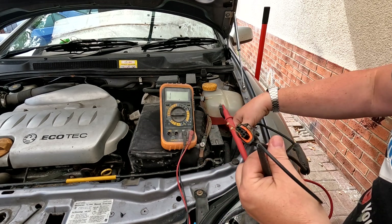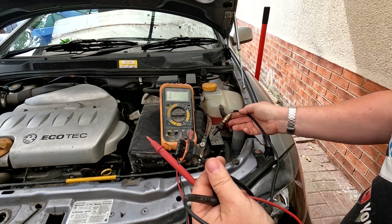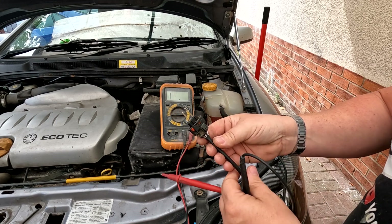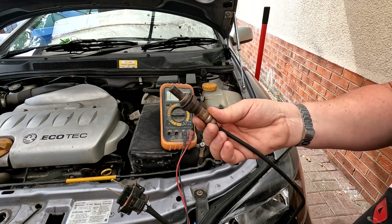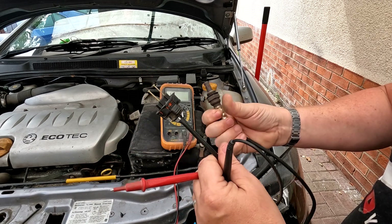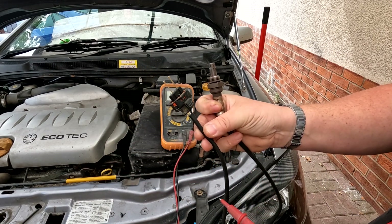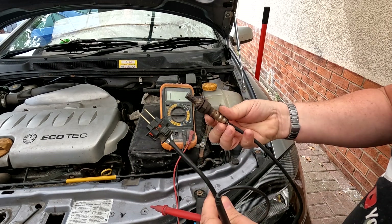5.5 ohms means those two cables are completing the circuit, so the heater circuit on that sensor should be okay. The other two cables - one will be a ground and the other will be a signal cable. What the sensor actually does is, when it gets hot, it generates its own voltage. The positive cable would start to generate a voltage and sends that back to the ECU. So our problem was with the heater circuit, as the fault code was telling us.